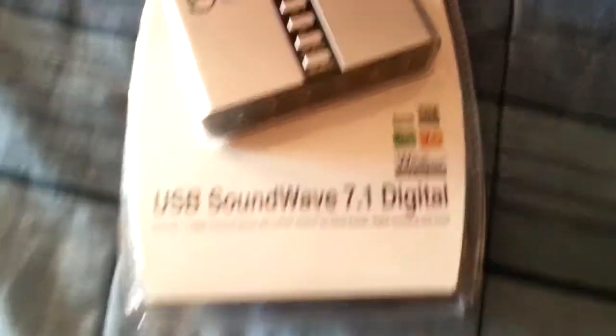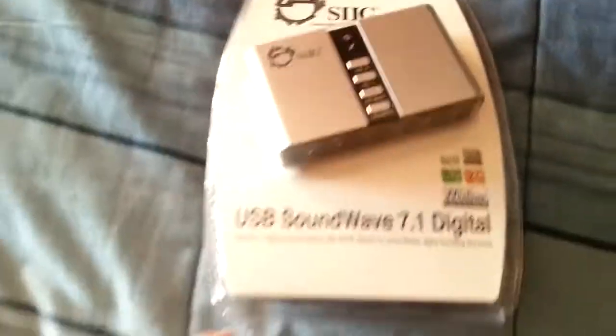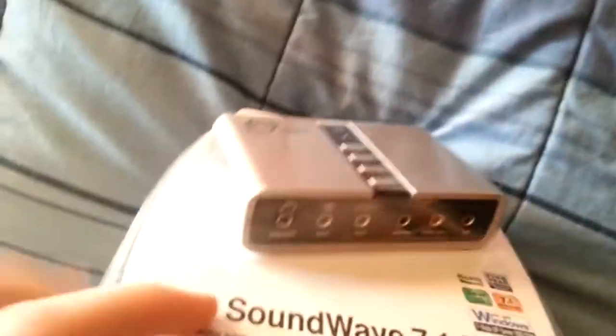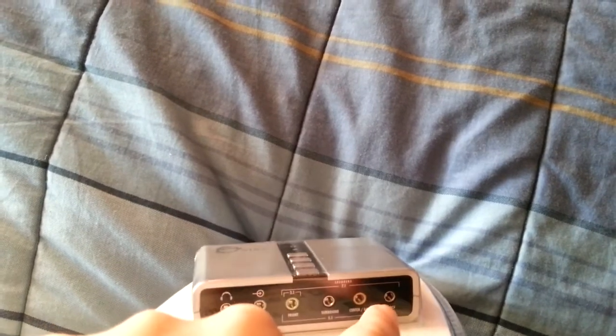So, I have here the — I don't even know how to pronounce it. And there's multiple brands that have the same exact unit. So, this thing is the USB Soundwave 7.1 Digital. Basically, you're putting in all the inputs that are in the rear of your PC, if it's like 7.1. Then back here, these are for 5.1 and then 7.1 there.